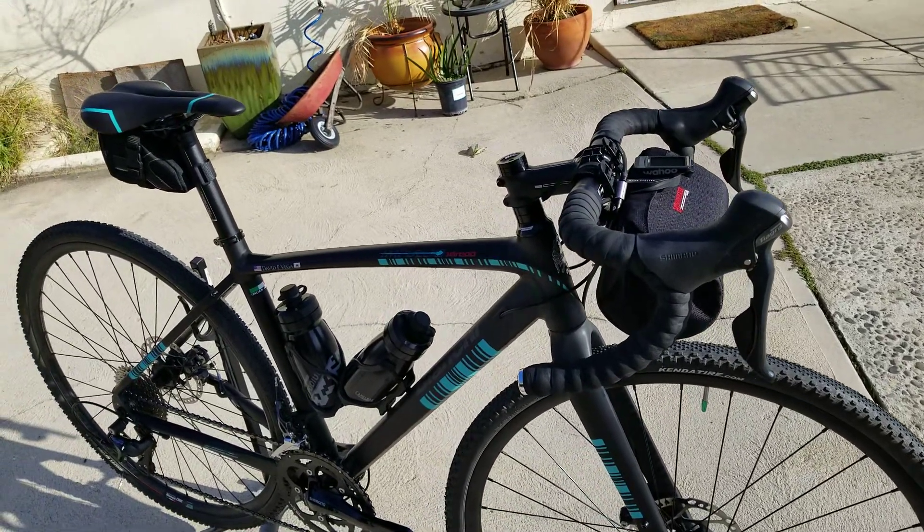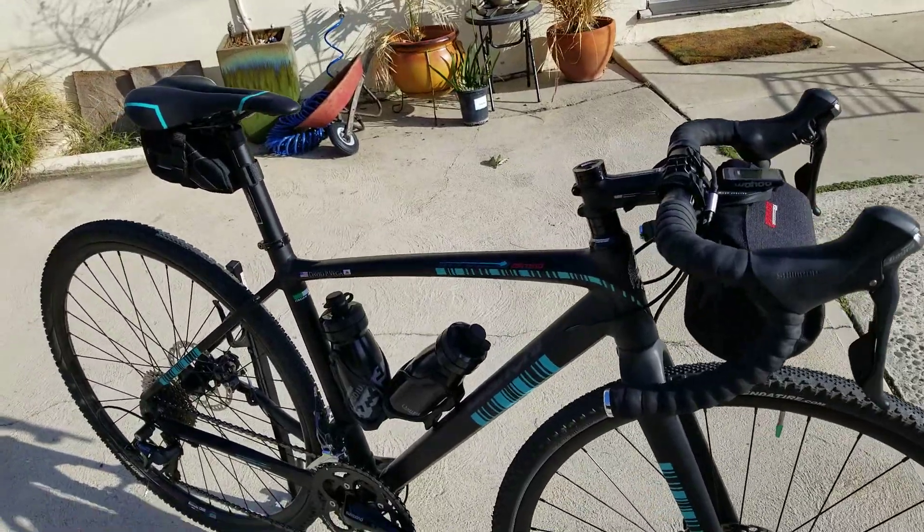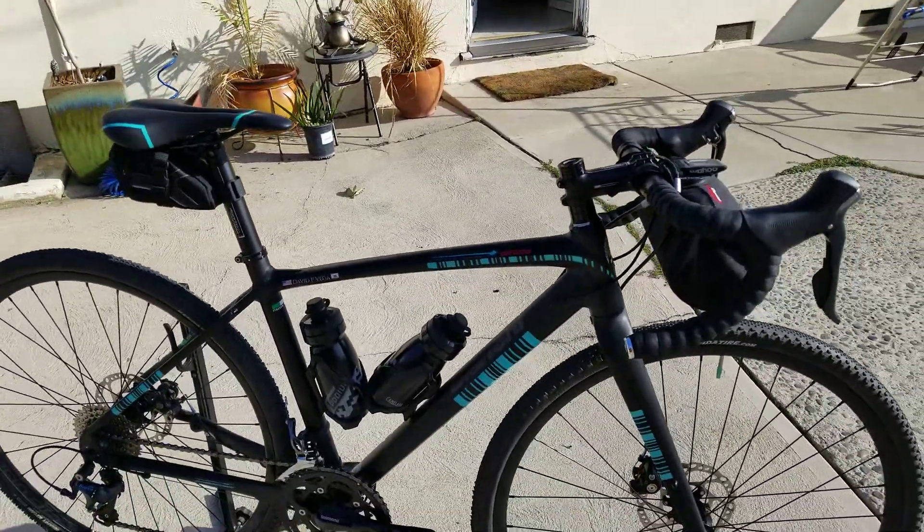It actually made it to one of my road bikes too — my All City Mr. Pink — but I just didn't need it on there.